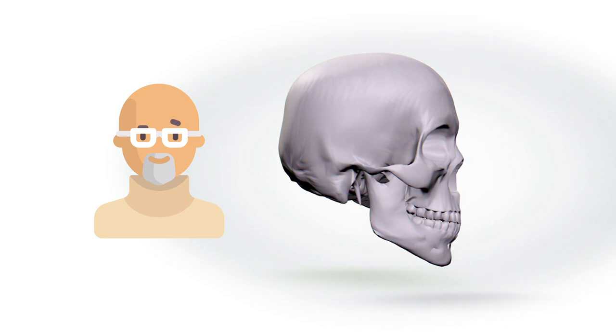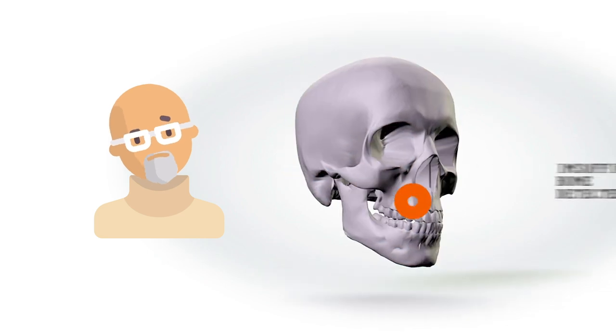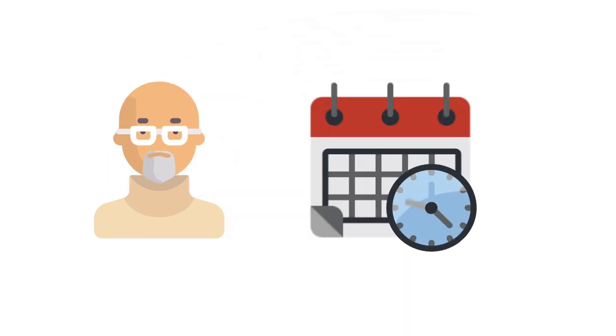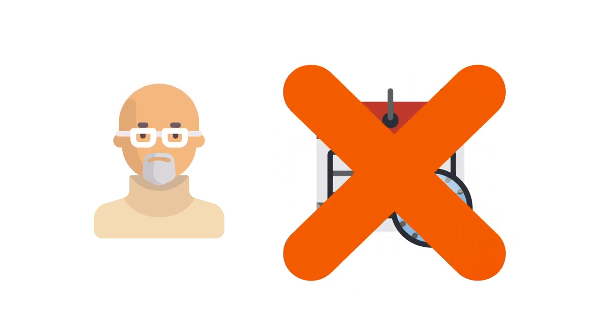But wait — what if you don't have good bone in your molar area to place the implants? What if you have lots of good bone in the front of your jaw? And what if you're an impatient person? You want teeth right away; you don't want to wear removable dentures during the three to four month healing process.